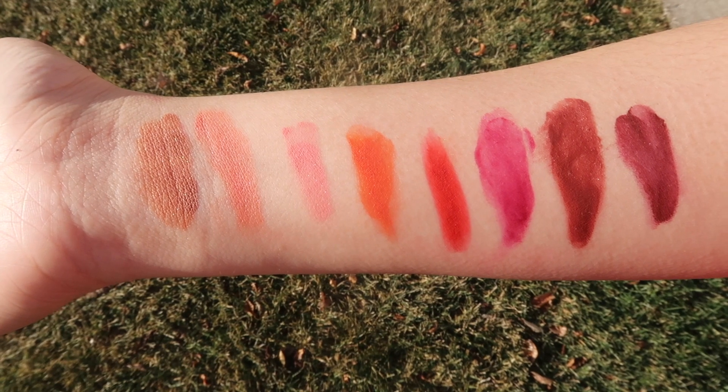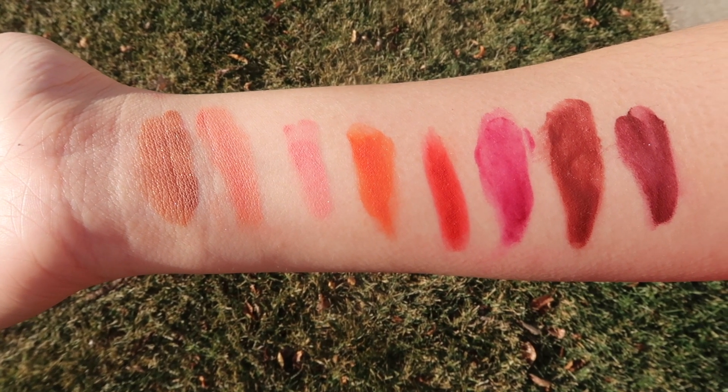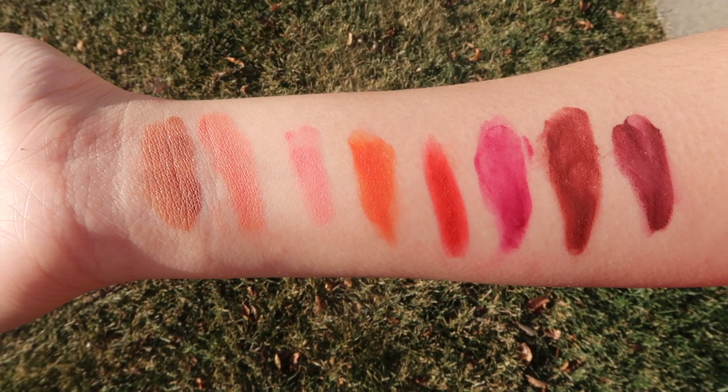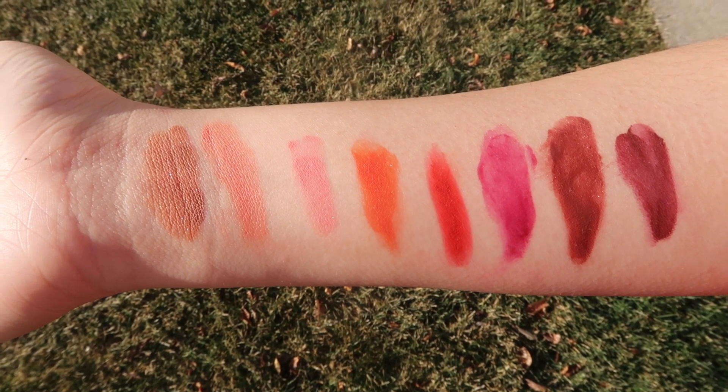Right now everything is covered in snow, so it's funny to see that this shot still has a little bit of grass in the background. And then we are going to move on to the face. I'm going to start from lightest to darkest, and I'm going to do one color on one side of my face and then the other color on the other side.